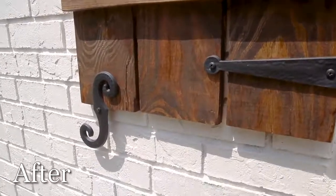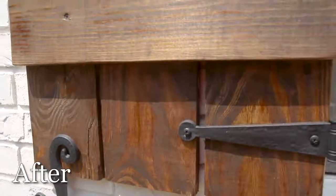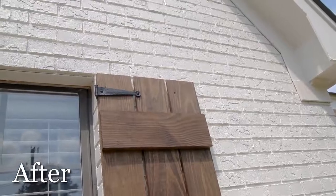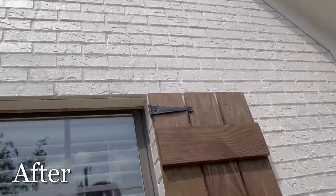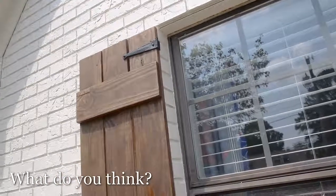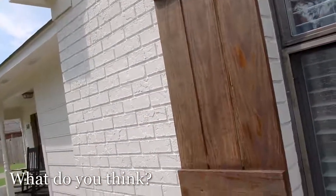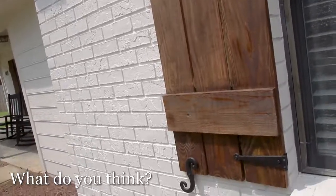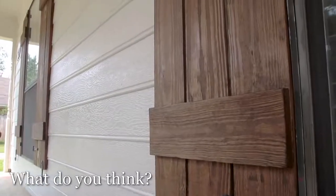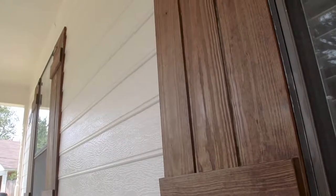I'd love to hear what you guys think — leave me a comment below about the color, the hardware, and the new painted brick. If you want details on this project, links for the hardware I used, and step-by-step instructions, hit the link in the description and visit the website for the free plans. If you want to make a little money on the side, use the plans to make them and sell them — once I had these up on my own house, several people asked me to make shutters for them.